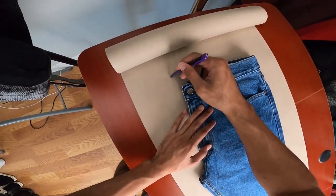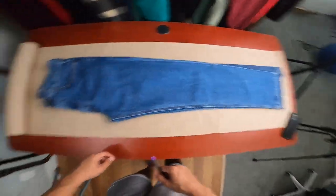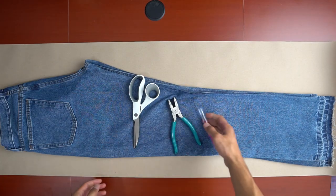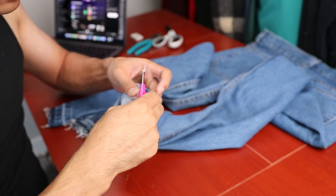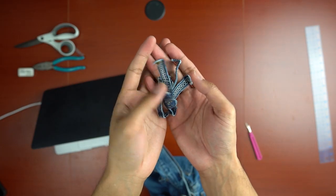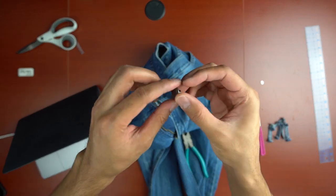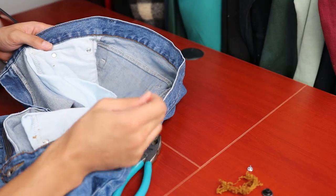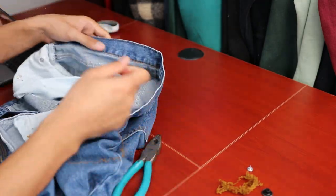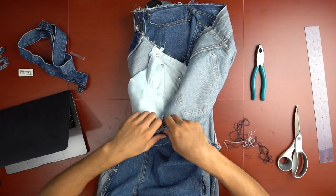But when I started drawing the outline, I felt I wasn't making an accurate pattern since the pant panel seams weren't completely flat. Because of this, I decided to just deconstruct the pants to separate each pant panel. First off, I removed the stitchings holding the hem down, then the belt loops, and then the metal button at the waistband. Looking back, I probably could have left the button on, but it is what it is. Afterwards, I started taking apart the seam so that I'll be able to separate each part of the pants, starting with the waistband. Once that was removed, I started working on the side seams, and then finally the inseams.